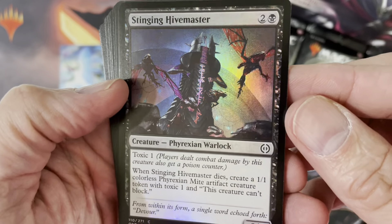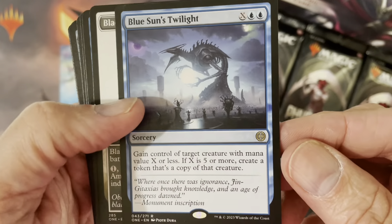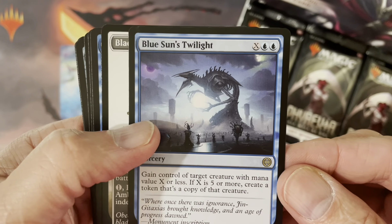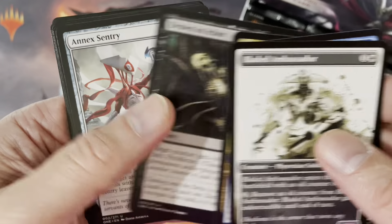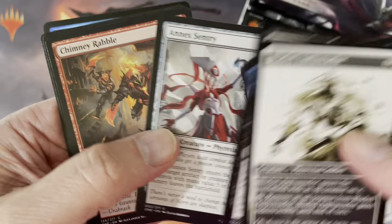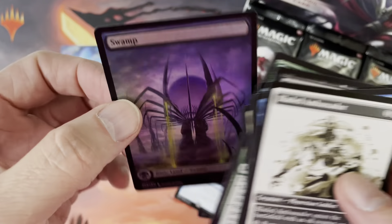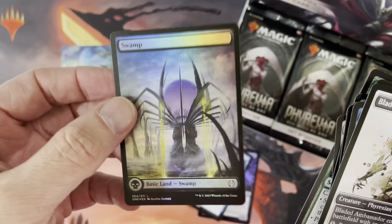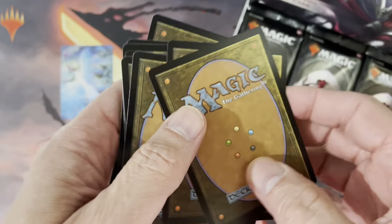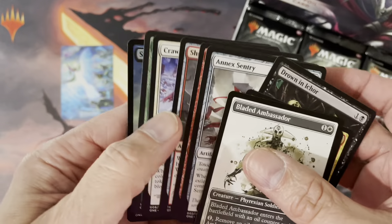Here we're getting a foil card, just a common card. Here we go with our rare — Blue Sun's Twilight, Blade Ambassador. And then back, working backwards, we get our uncommon cards and our common cards. If you are in Canada, by the way, these are all the made-in-Japan cards, so they're very glossy. They don't warp at all. They're very straight, extremely good quality.